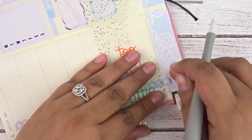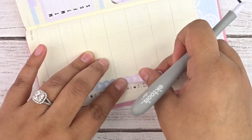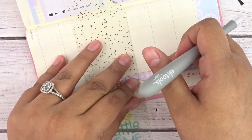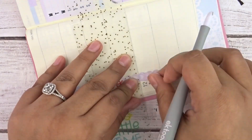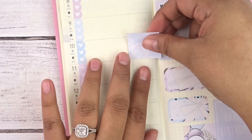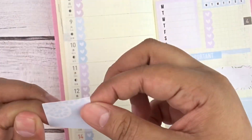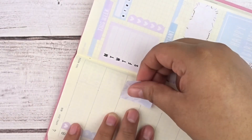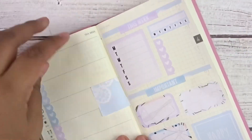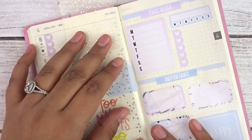Just so you know, Plush Paperie paper is thicker — when using my slice tool I sometimes had to go over it multiple times to cut through the sticker paper, and a couple of times I pushed too hard and it went through the other side of the Hobonichi page. So be very careful when using a slice tool in this planner.